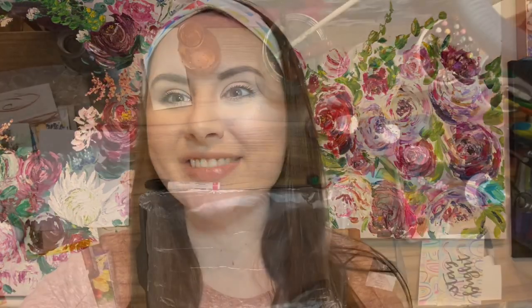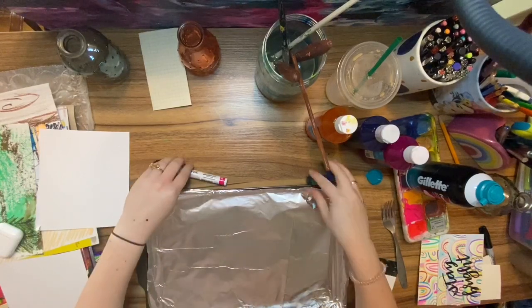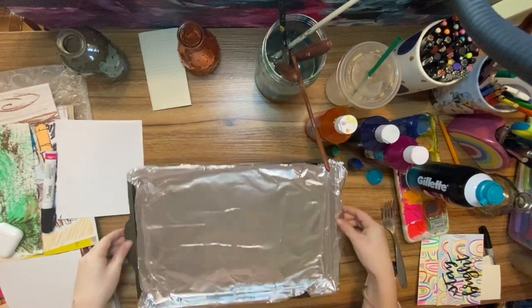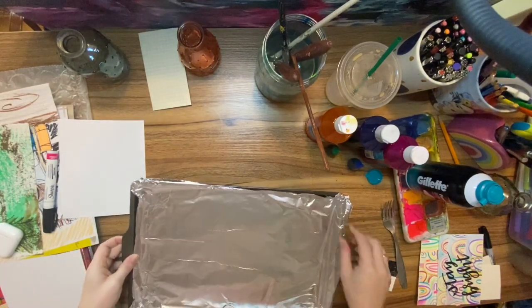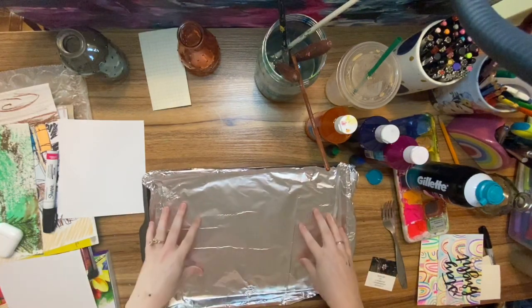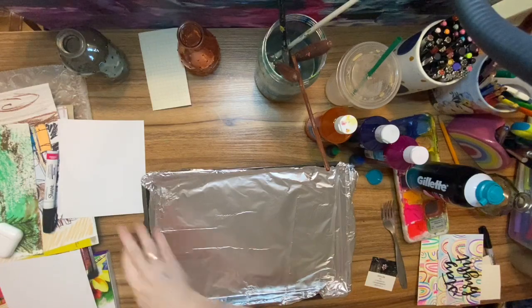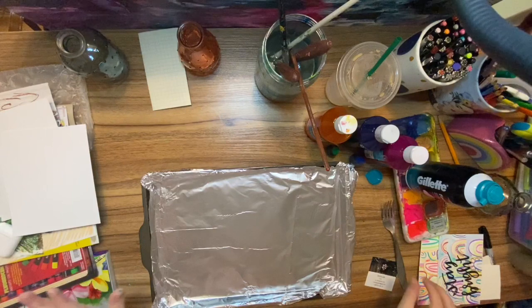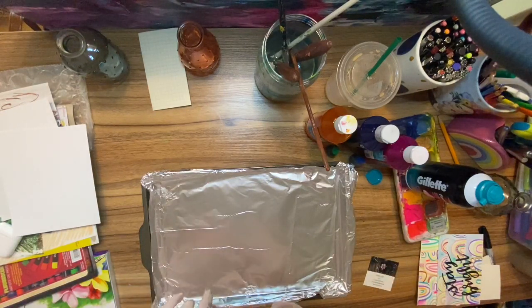We're going to use that shaving cream, put some food coloring or liquid watercolors on top, swirl it around, and then print. You also need a pan or tray that has a lip on it — you want it to have some height so you don't get shaving cream or food coloring anywhere besides the tray. I lined mine with aluminum foil just to protect it.